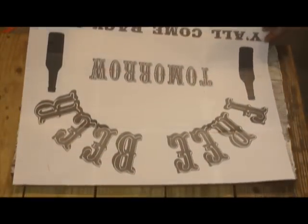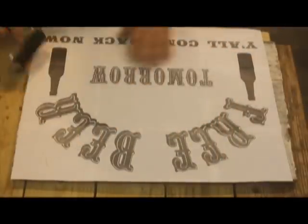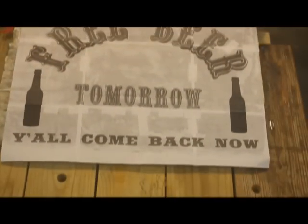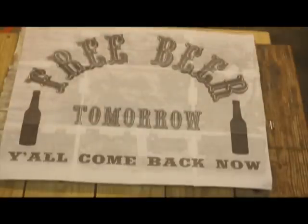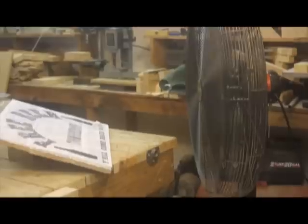We get it all spread out — there's the stencil. We lay it on. Make sure you get your alignment right off the bat because you get one shot at this and that's it. We're going to make sure we've got good contact, so we're going to use an ink roller and just roll the entire surface of the stencil to make sure we've got good contact with the wood below. After several minutes of rolling, you can see we've got very good contact. You can see the scotch tape we used to hold the stencil pieces together. There's our template firmly affixed to the panel. What better way to dry everything off than with that very noisy shop fan?